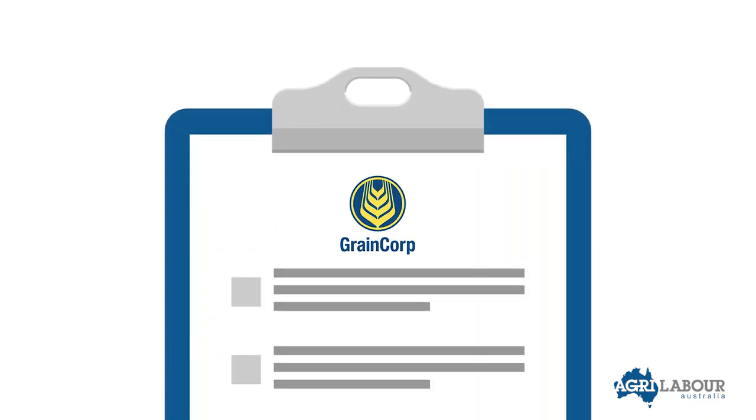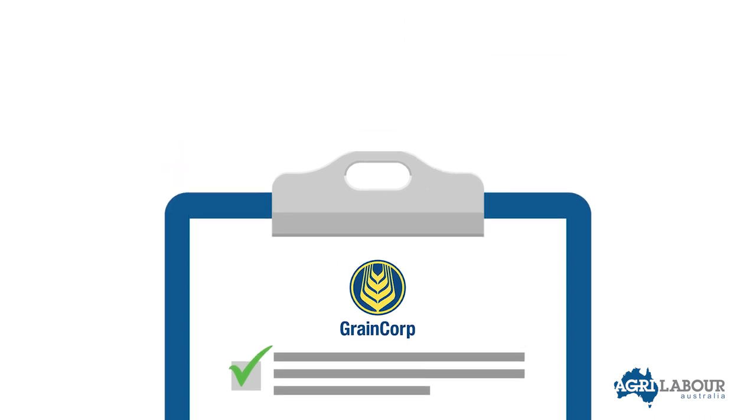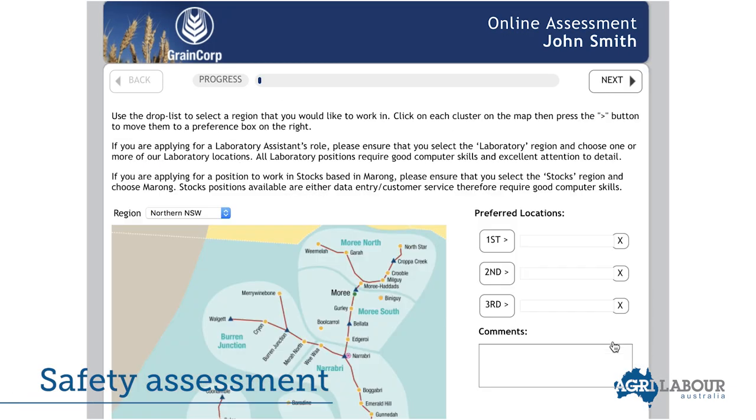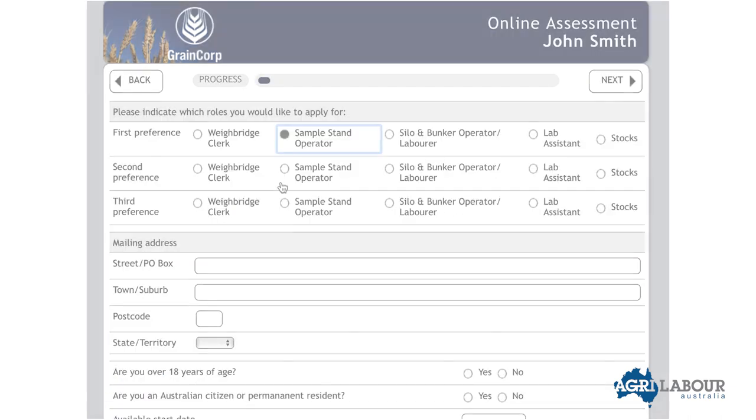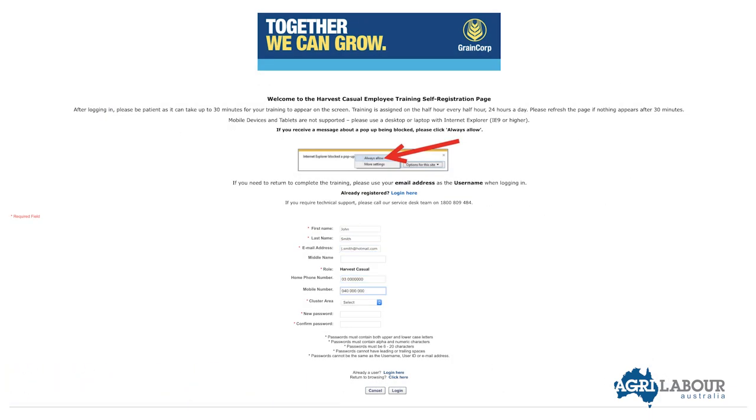There are several tasks you must complete prior to commencing work on a GrainCorp site. These include completing the GrainCorp Talent Safety Assessment and the GrainCorp Online Training Modules. Please be mindful that these are two separate inductions and both must be completed.